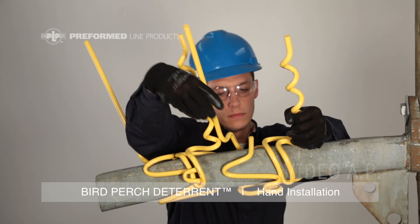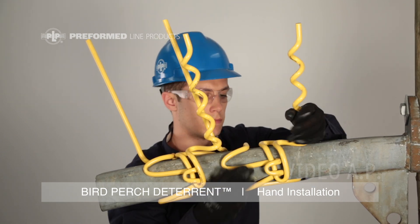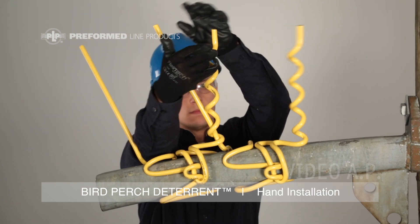Repeating this process, install the second Bird Perch Deterrent. Press the side loop over the locking hook, then wrap the helical upright over the straight upright.